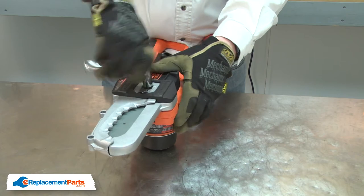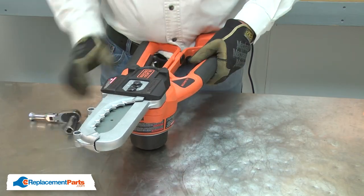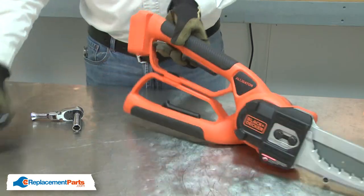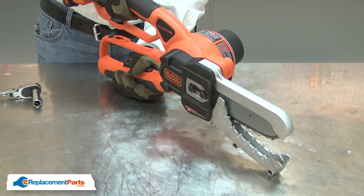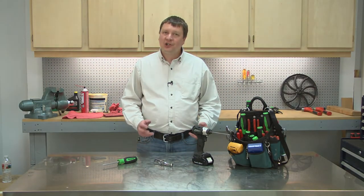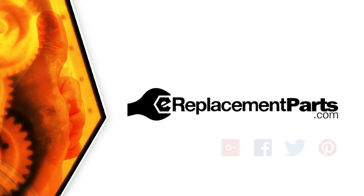That's all it takes to install a new chain on your chainsaw. Be sure to check back often for new videos and expert advice. If you found this video helpful, give us a thumbs up and leave a comment.